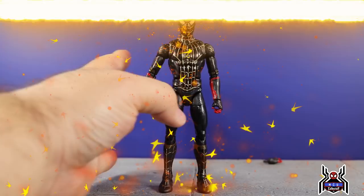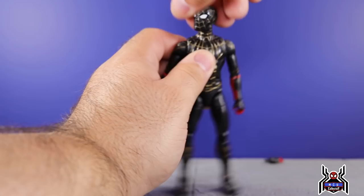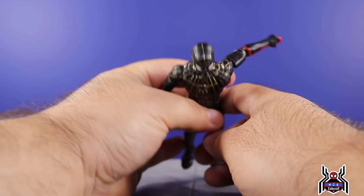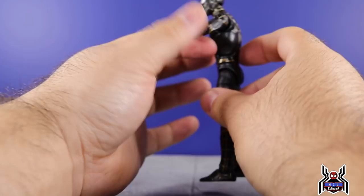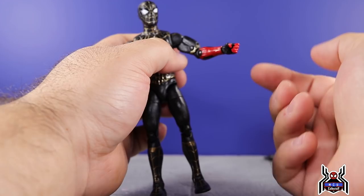Now let's check out the articulation, which we already know how it's going to be. The black and gold suit: he can look down a bit — the head is on a disc hinge so you can move up a little as well. Without a dumbbell joint you aren't going to get crazy pivot, but you get a tiny bit and then full rotation. The arms can go up basically straight out, you get full rotation in there. You do have a butterfly joint which works out a lot better than the integrated suit — you can go back that much, you can come forward a little bit as well. You have an upper bicep swivel and a double-jointed elbow, which is pinned.